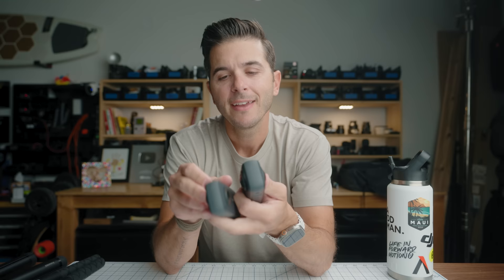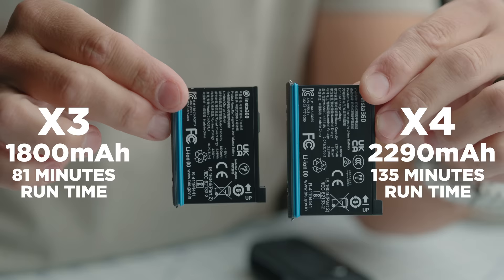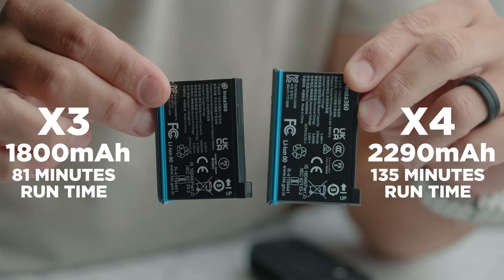Because we've got a larger camera pulling more power, it uses a new battery — so if you upgrade from X3 to X4, you'll need all new batteries. But the upside is we've gone from an 1800mAh battery to a 2290mAh battery. The X3 gave 81 minutes of runtime; the X4 now gives 135 minutes from a single battery. Two lenses, two sensors, stitching everything together — 135 minutes of runtime is phenomenal.